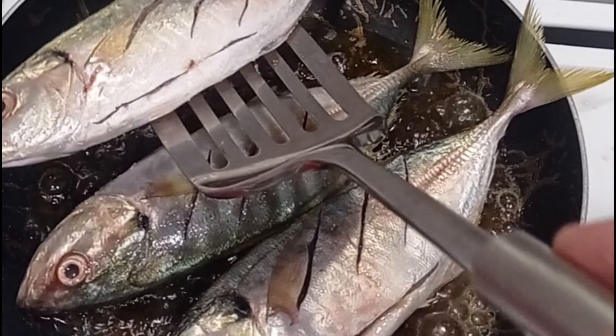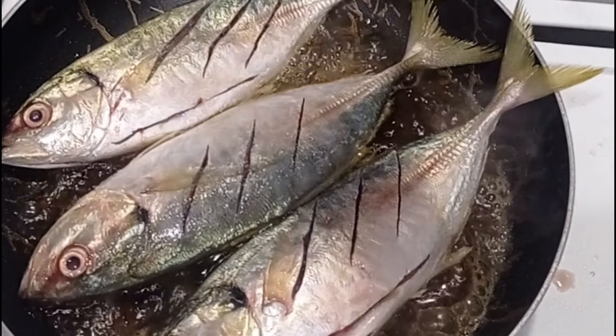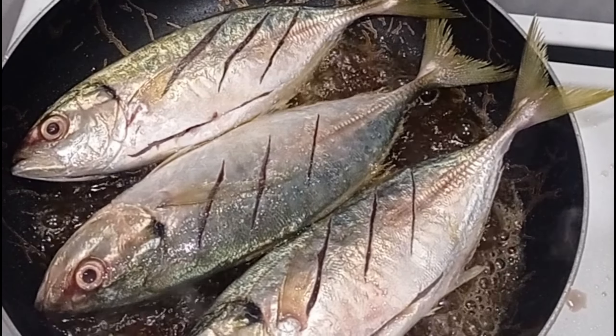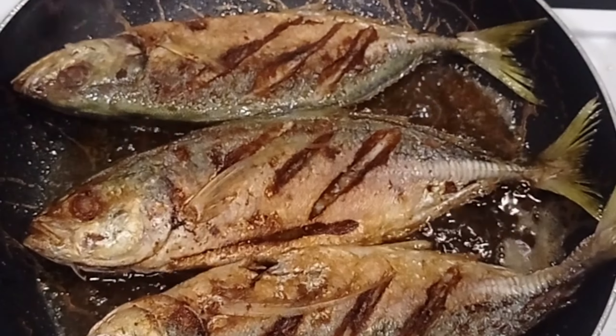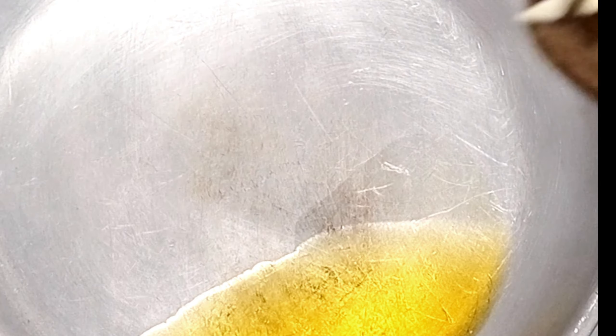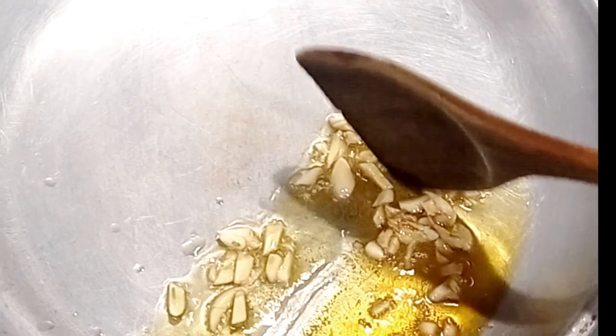Put it over the flour. I will dry and cut the rice. Cut the rice and make it very crispy.